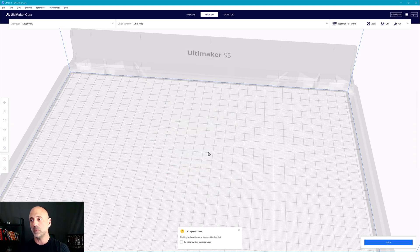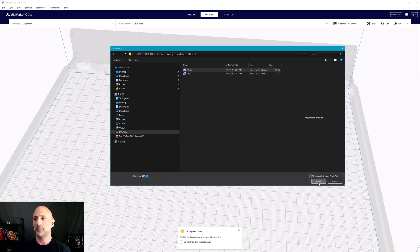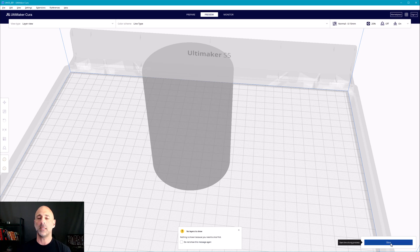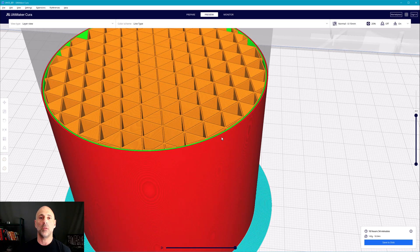Now I'm going to open the finer tolerance file and slice it. If you remember, it was pretty quick to slice the first one — this slicing takes a little bit longer, maybe two or three times as long. A little bit more material is being used and the print time goes up a little bit. It's not a drastic difference, but there is a delta. This is roughly 25 minutes longer and roughly nine grams heavier because there's a lot more detail on that cylinder.